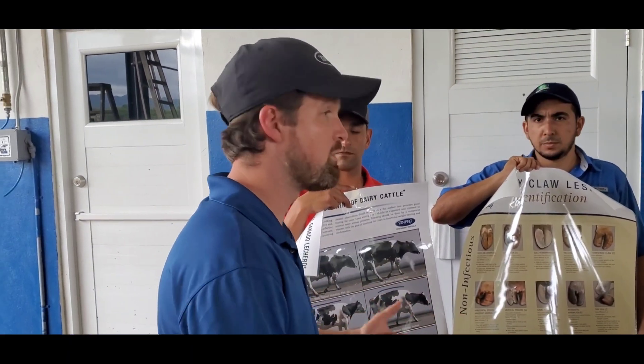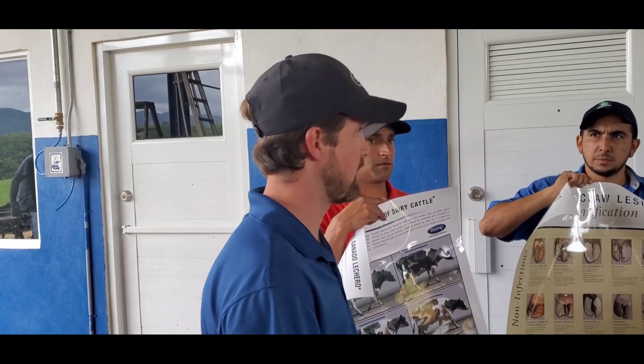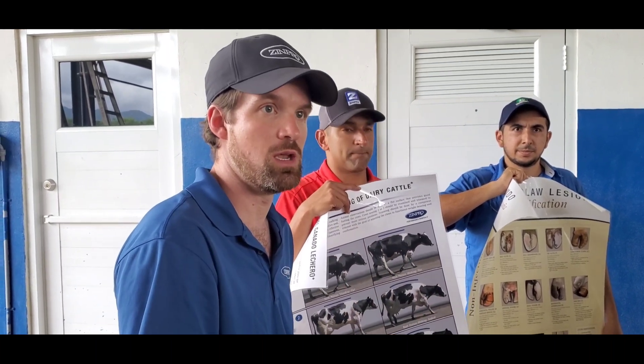We recommend that every cow get trimmed twice a year. We want to see you trim that cow right when she's getting dried off, because if she calves in lame she'll never reach her full lactation potential. Then we like to see you trim cows in mid-lactation as well, after they've gotten through peak milk. The goal is that you're seeing cows often enough that each time you trim them it goes pretty quickly — that's why we recommend mid-lactation and then again at dry-off.